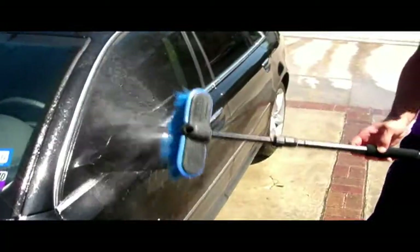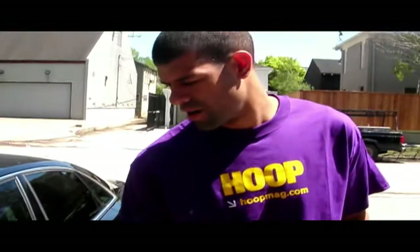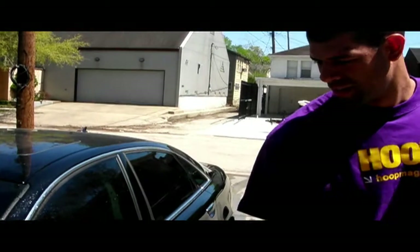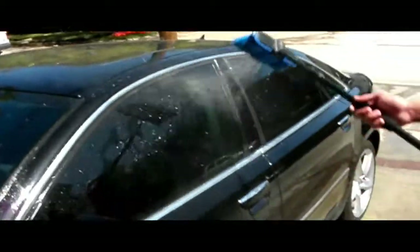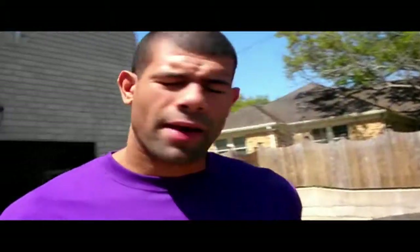We'll see if it works. Deionizing the car — that's what we're doing now. All the negative electrons rinsing away. Here we are — five minutes has passed. We have waited to let the car dry in the sun. Like Ionic Clean says, you don't need to chamois it off or use a towel.